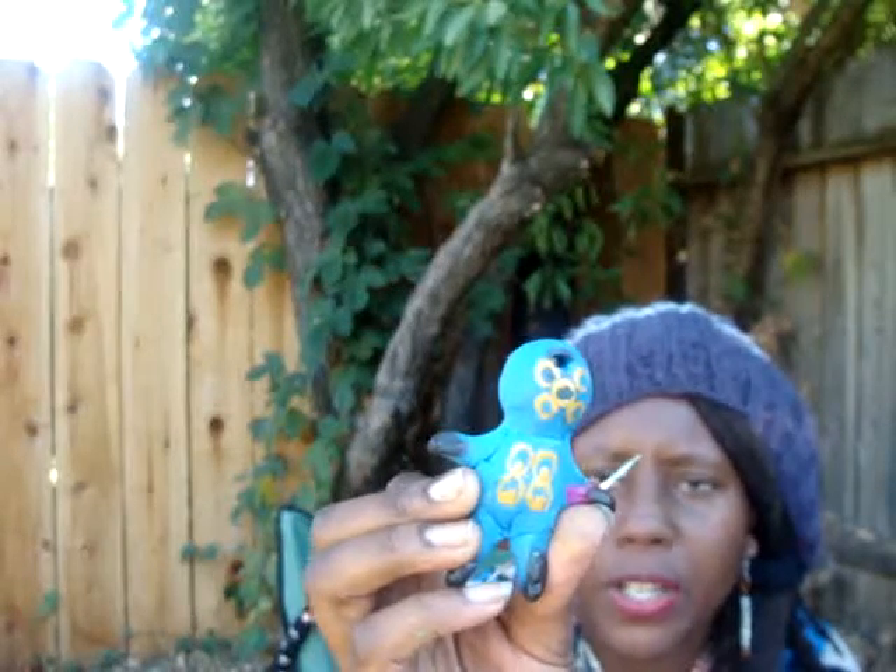Jogged my memory again. So this symbol on the belly is for wisdom — the four circles with the shading, like a little oval on the inside. So yeah, that's wisdom.